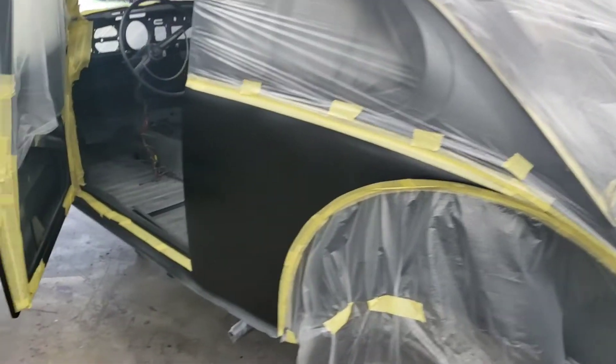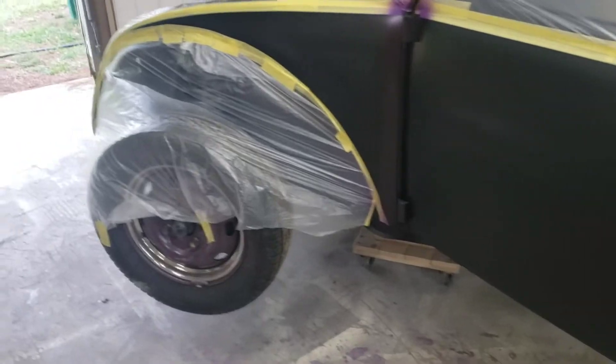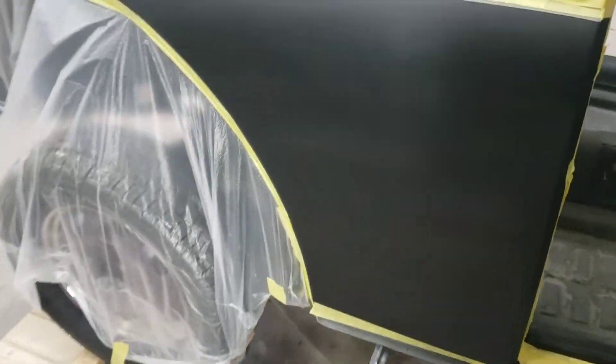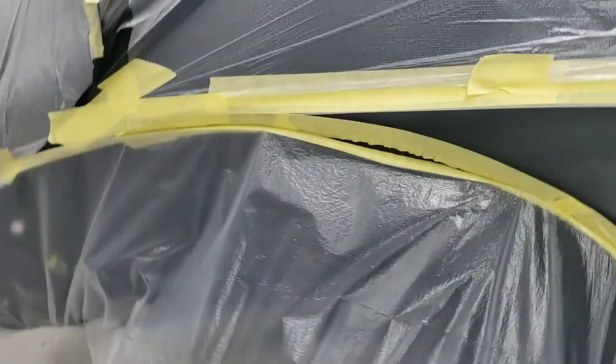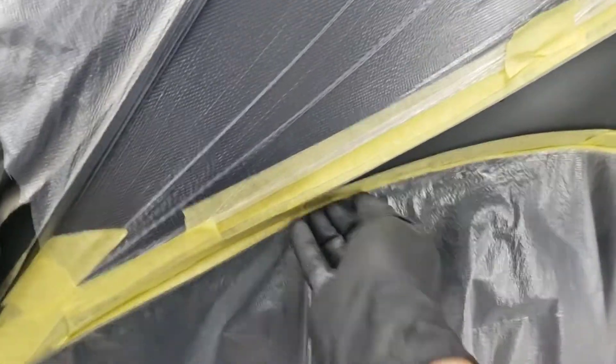Alright, we're all taped up. I've got my mask on, ready to throw some metal flake on it again and see what we can do. Wish me luck — we'll try to do this again and see how it turns out.